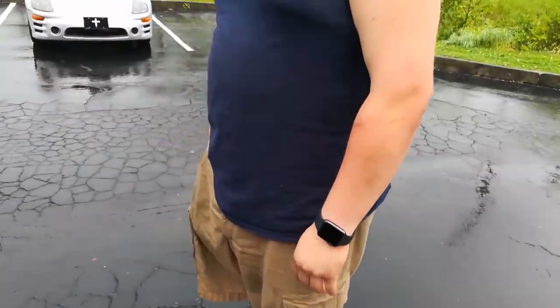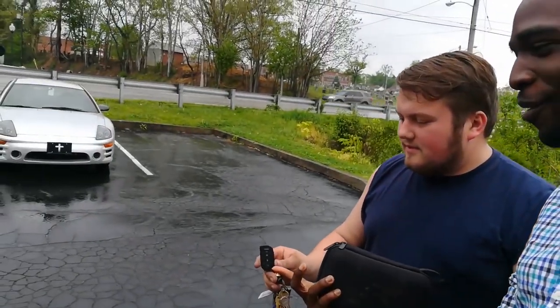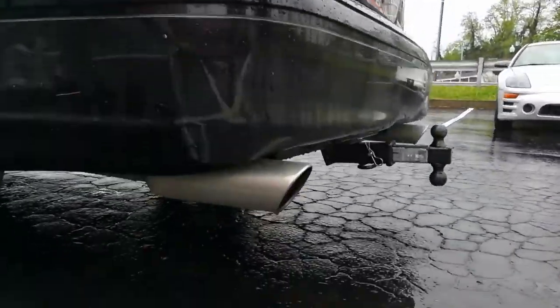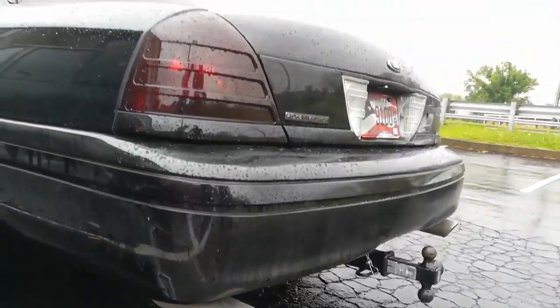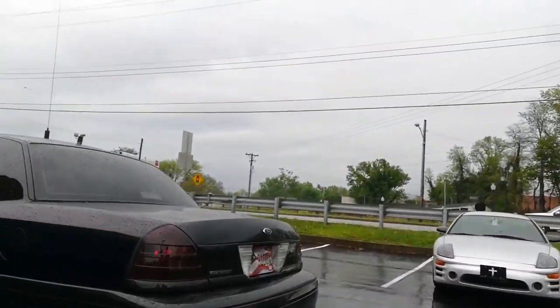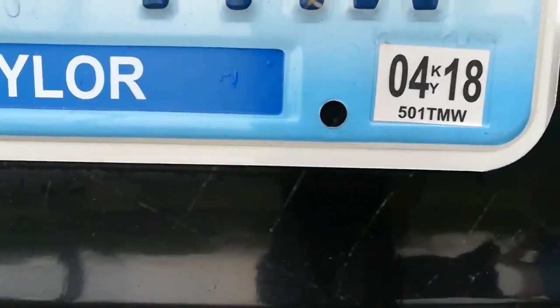He has so many keys — and a remote starter for his car, so he just starts it remotely. That's so cool. Now look at the size of these exhausts! It's so dirty right now but it looks good on video. Oh — expired tags.